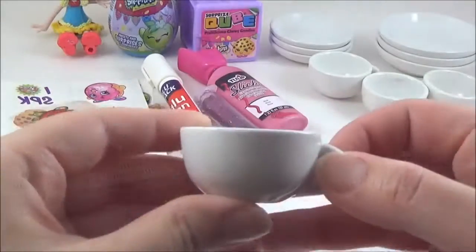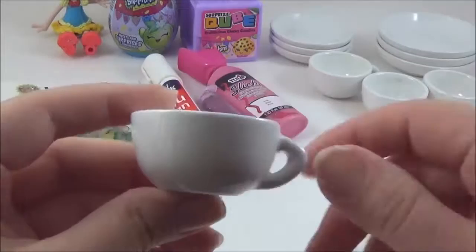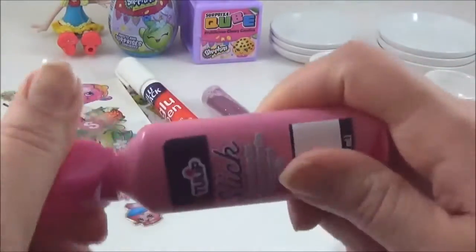Okay, so while the teapot is drying, I'm going to be painting some pink spots on the teacup, and I will be using pink fabric paint for that.